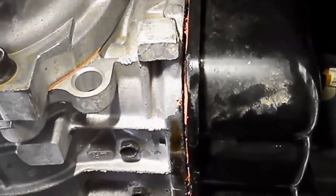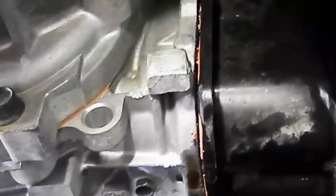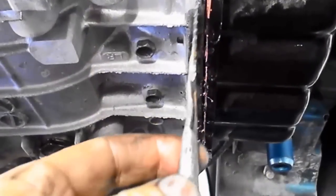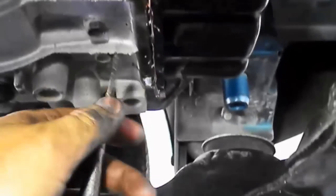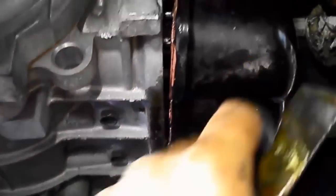The front cover seals down there — you might be tempted to use a screwdriver to pry it off, but this lip is pretty thin and you'll end up bending it out of shape, which can cause leak problems later. What I do is use this little scraper I've made up — it's fairly strong — and I gently tap wherever I can reach, on top and around, and it'll actually pry it off and loosen it without doing any damage. Okay, we've got the cover off.